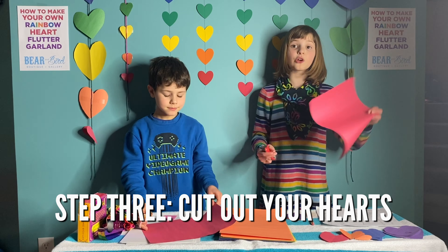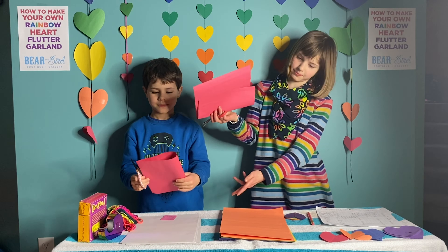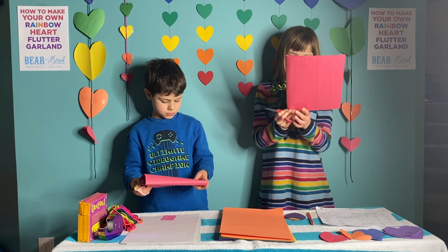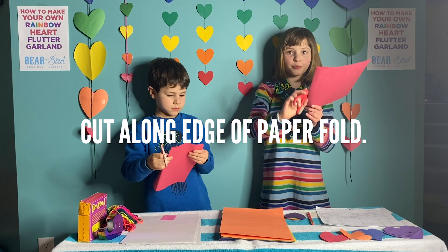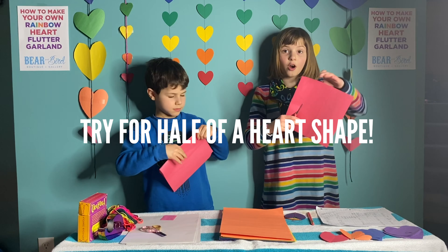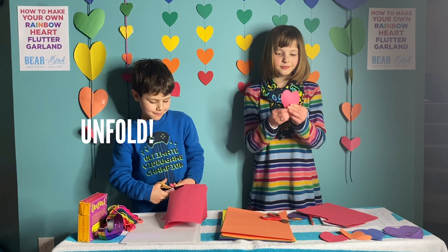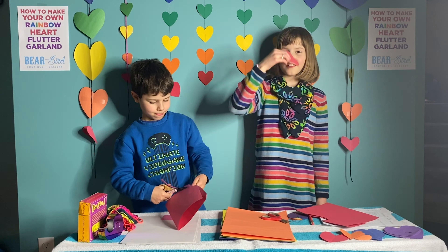First you take your colored paper and you fold it like so. Then you cut along the edge of the paper in like a half a heart shape — like so. And that's how you get a heart.